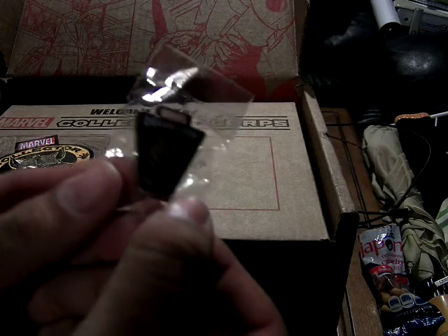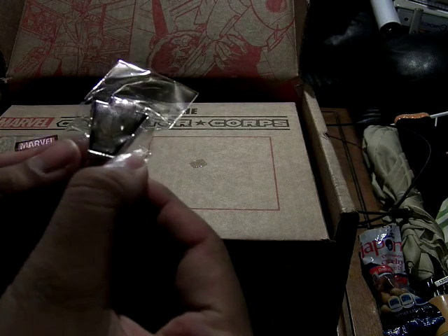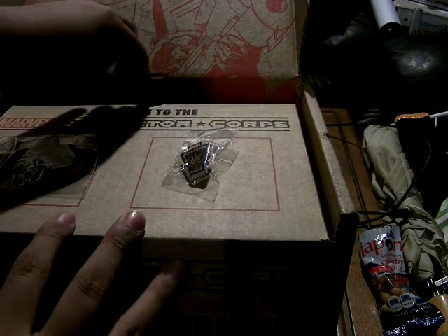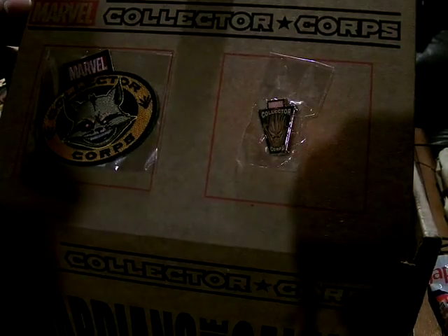Got a Collector Core pin with Groot on it. And then here you can see Rocket Raccoon.